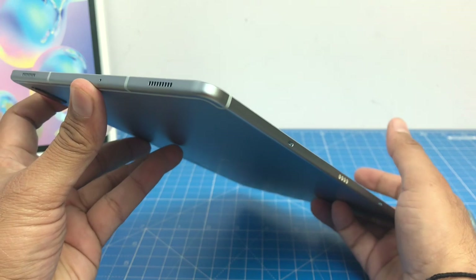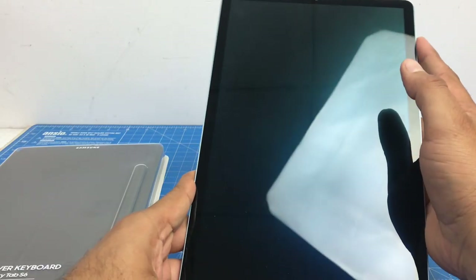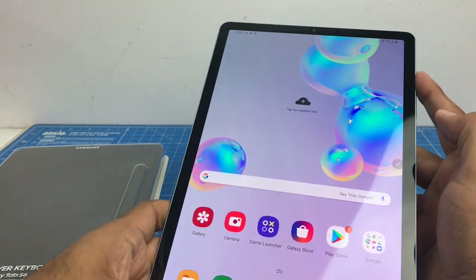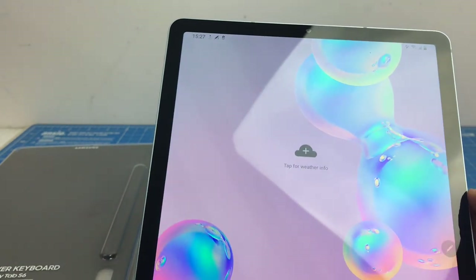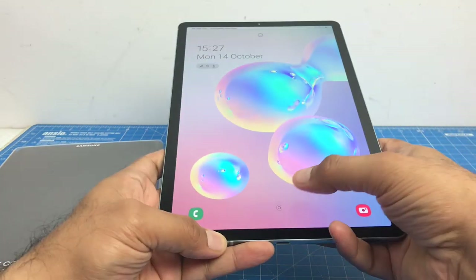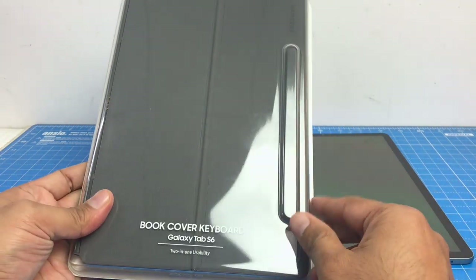We've set up the Tab S6, and it comes with an under-display fingerprint scanner as well as face unlock. Let me quickly demonstrate the face unlock — as soon as I look at it, the lock sign turns to unlocked and the face unlock feature works. Both the fingerprint scanner and the face unlock are working fine. I'll set this aside for just a moment and show you the book cover keyboard accessory and how it looks.